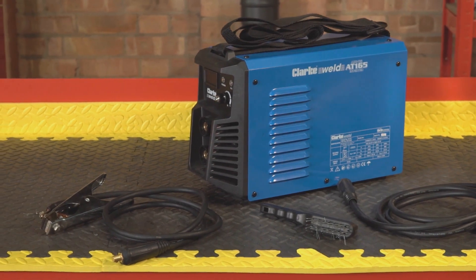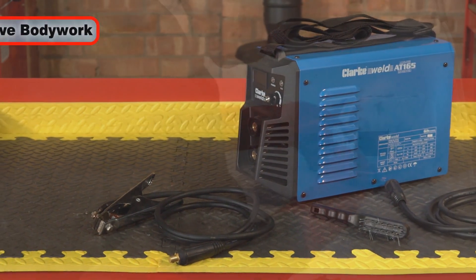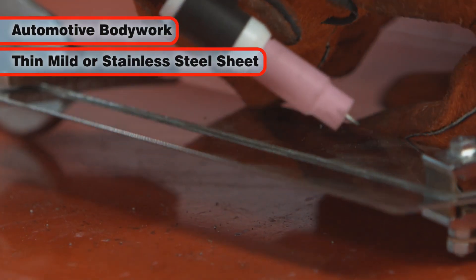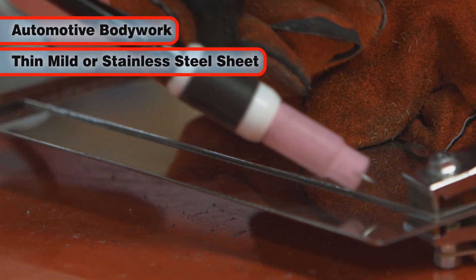The excellent level of precision and control given by the AT165 at relatively low current means that automotive bodywork and thin sheets of mild and stainless steel can be TIG welded without risk of damage or warping.